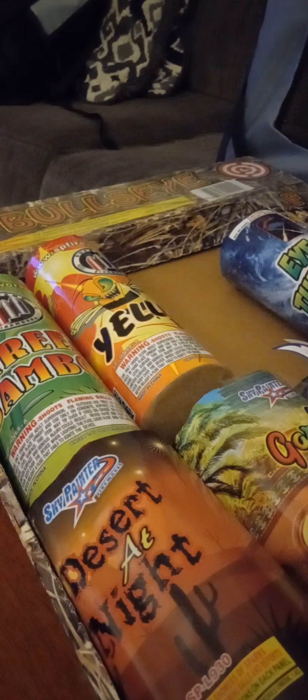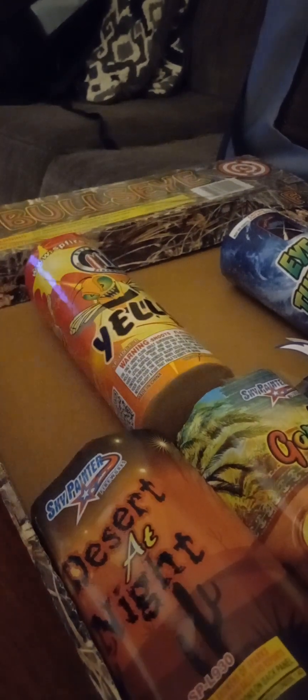Next one — another little box fountain. Pyro Predator has some nice boxes on their box fountains, safe and sane. Another Fire Lights — this is just a green one, the other one was like a red one. All right, getting bigger now — we got Green Bamboo by Supreme Fireworks. Don't see a performance on it.